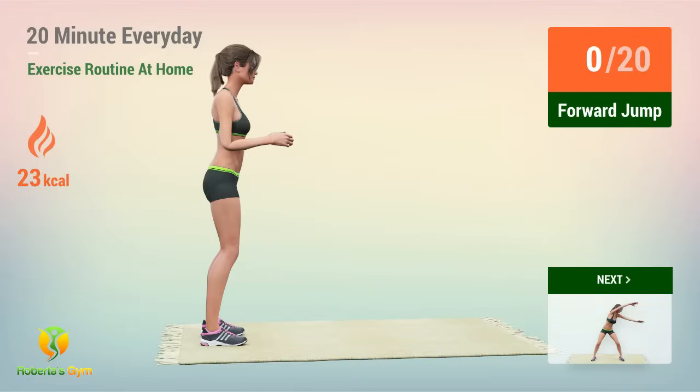Up next, four-jump. In five, four, three, two, one, go.